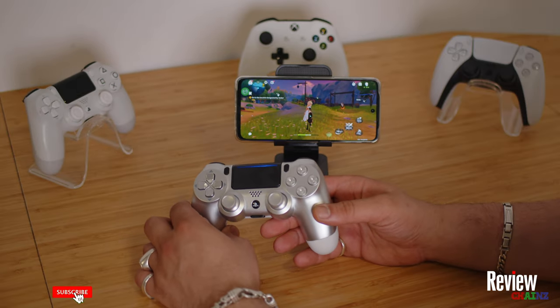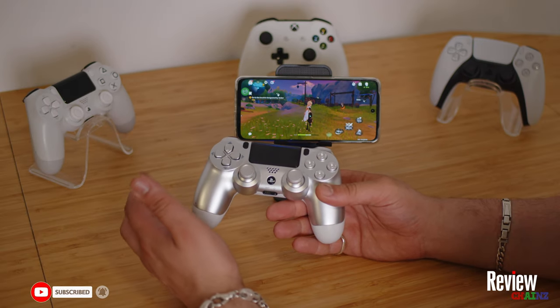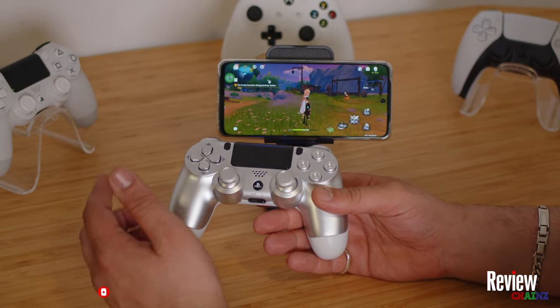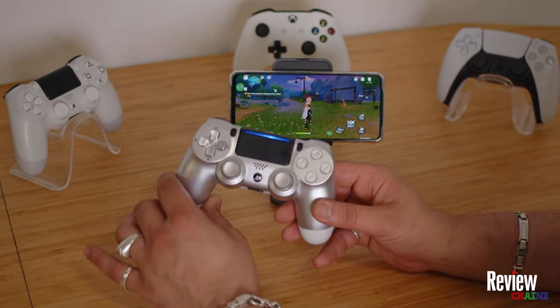I hope you enjoyed this tutorial. If you'd like more tutorials like this, need more information on how to play games with your controller, or have suggestions, just write it down in the comments. This was Review Chains and I hope to see you in the next one — thank you very much.